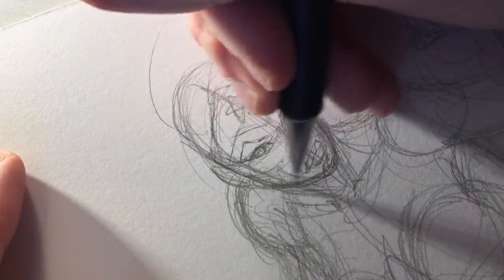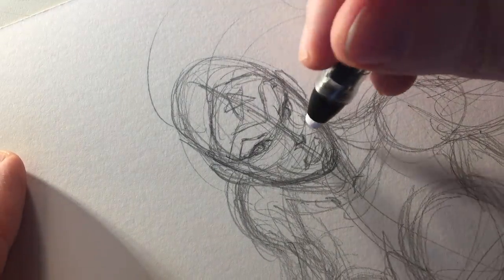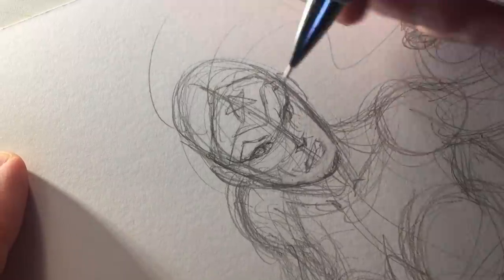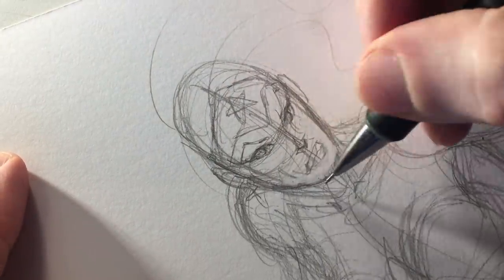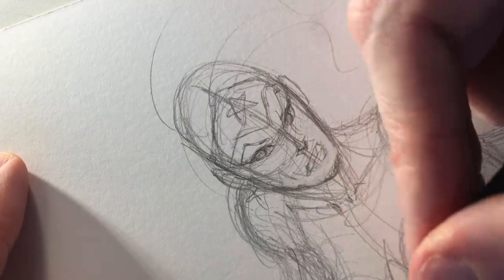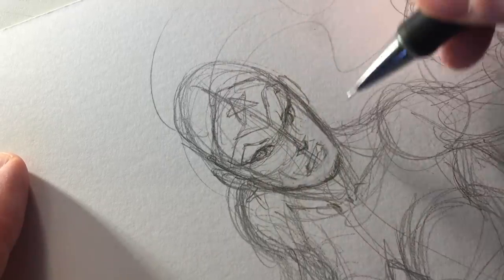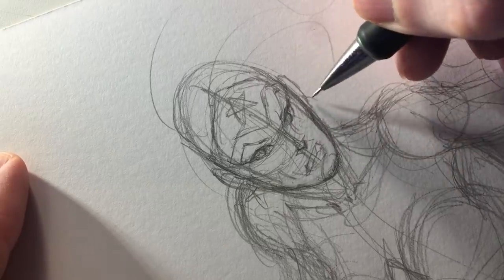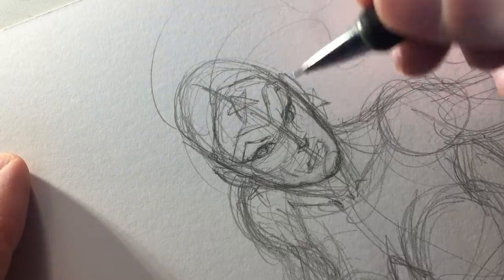I've broken down her face with the different guidelines needed: the eye line, the nose line, the mouth line. The eyes fall right in between the top of the head and the chin. The nose falls roughly between the eye line and the chin. The mouth falls roughly between the nose line and the chin. These are the basic places to keep in mind for structuring where the eyes, nose, and mouth will be.